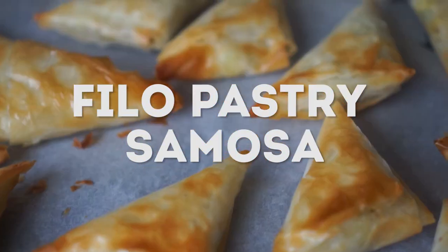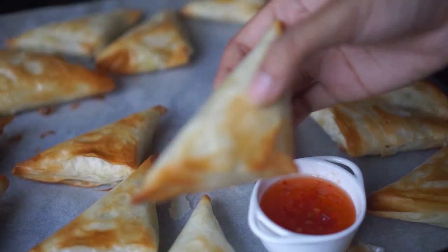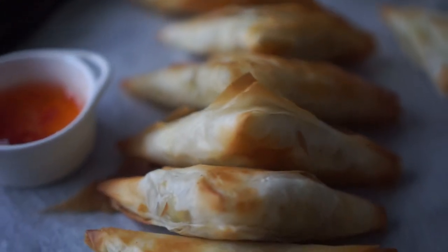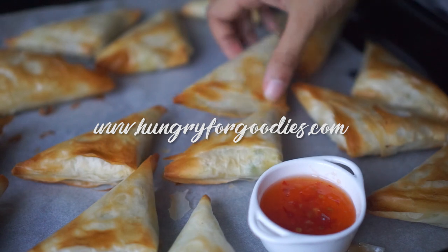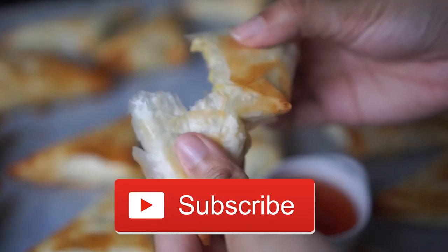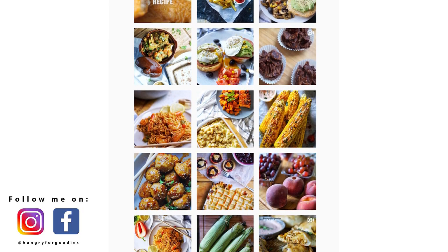Assalamu alaikum everyone and welcome back to my channel. Today I'm going to show you how to make crispy filo pastry samosas. They are a perfect substitute for fried samosas as these are baked. The complete tutorial recipe can be found on my blog hungryforgoodies.com. Please do subscribe to my channel and follow me on Instagram and Facebook to always be updated — let's get started!